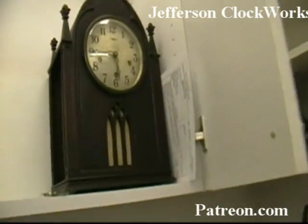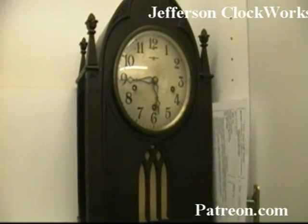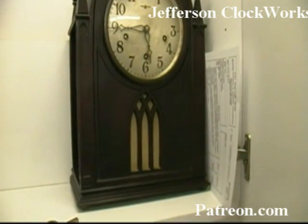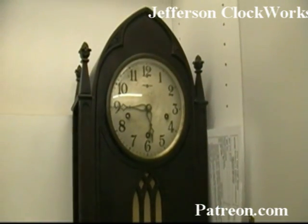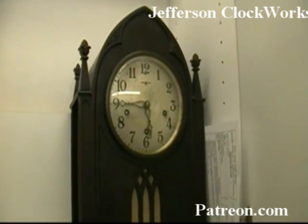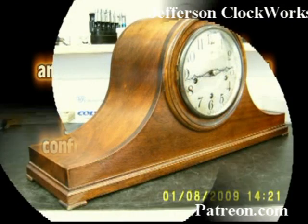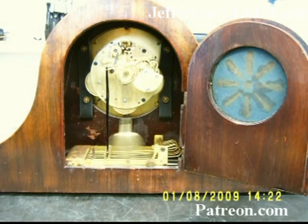And here is the New Haven triple plate — it's all done. It's probably going to chime soon. And another clock is brought back to life.